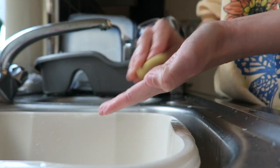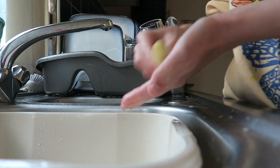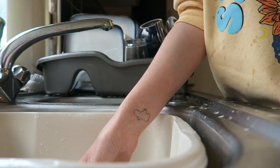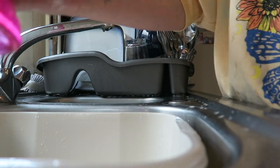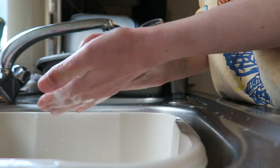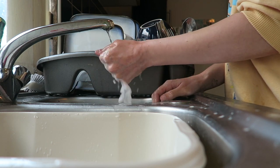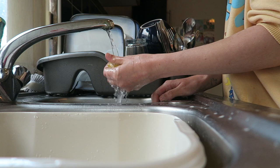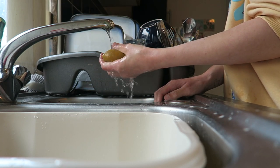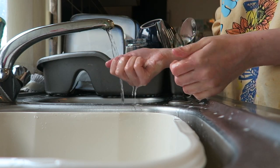Beauty sponges soak up fairy liquid so it's a pain to wash it all out afterwards — sometimes it still feels like there's fairy liquid inside the sponge when doing makeup. A tip: pop your beauty blender or sponge on the radiator after using it, because if you keep it wet in your makeup bag it will grow bacteria. You want to dry it quickly — put it in a sunny window or on the radiator.